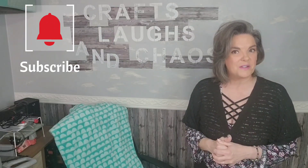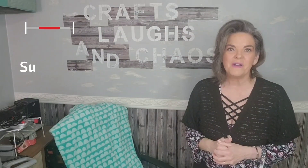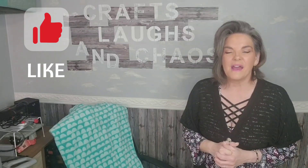It just goes to show that you can make anything look a little bit different and add an element of wow into your home. Don't forget to subscribe, hit that bell so you know when I've uploaded my next video, give me a thumbs up, and thank you so much for watching.